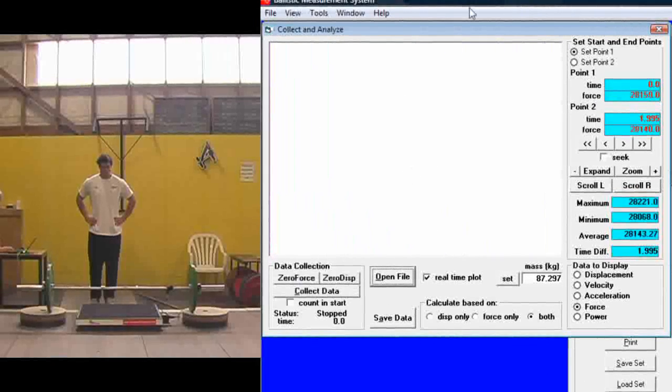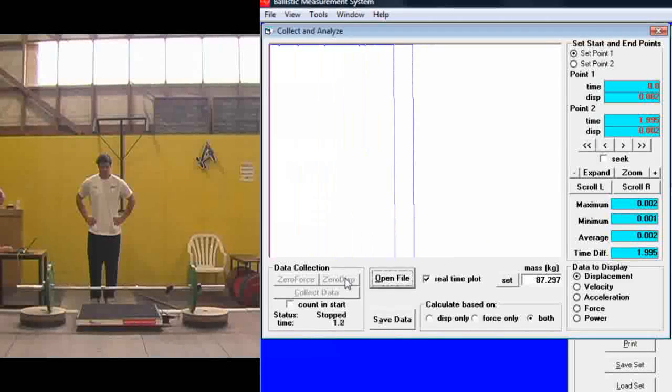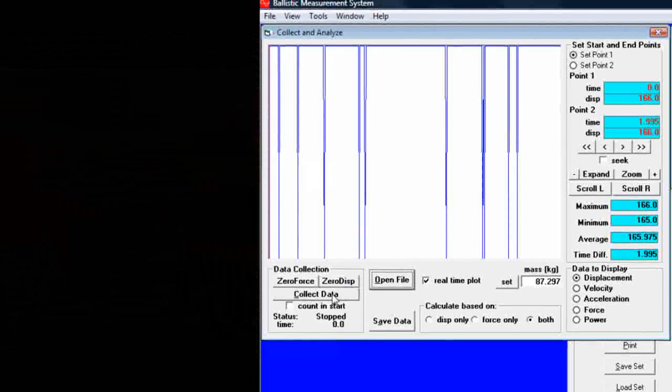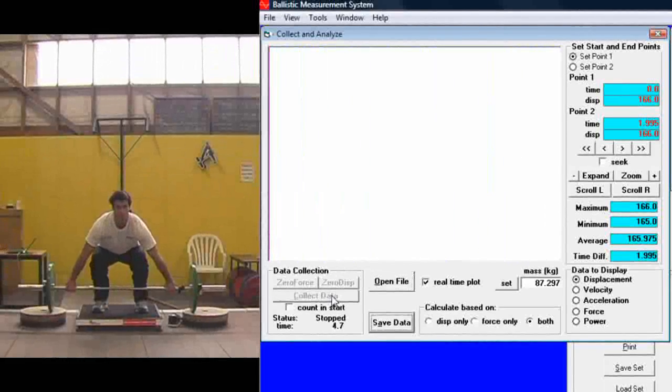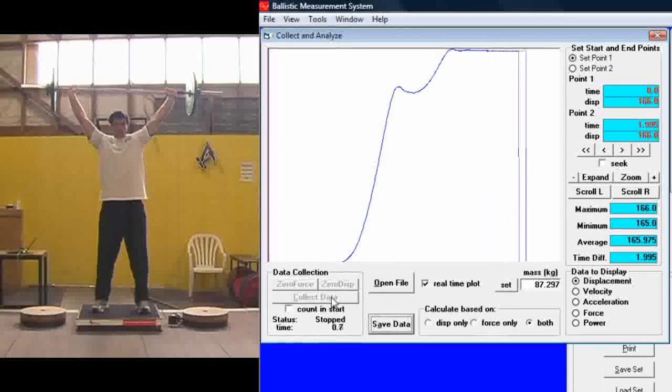Zero the force with no weight on the platform, zero the displacement with the bar resting on the floor, and then have the athlete step up onto the force plate, get into position, press collect data, and perform the snatch.